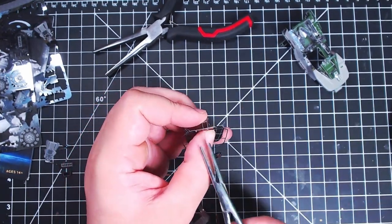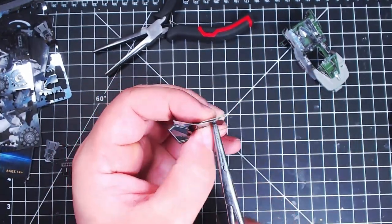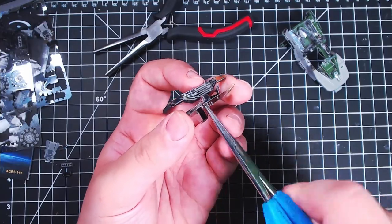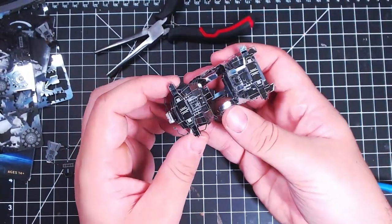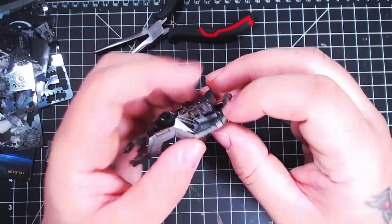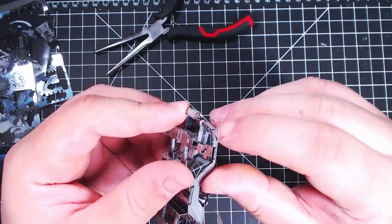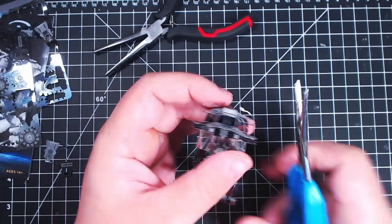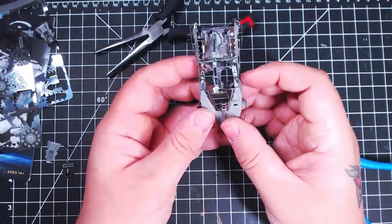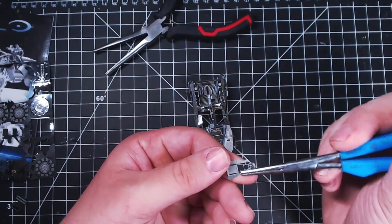My advice for anybody who wants to build these things: go for it, they are a lot of fun to play around with and build. Really make sure you follow the instructions carefully. It's hard to know especially with that first piece - that original body piece - it's hard to tell what angle they want you to bend everything at, but just try your hardest. Take your time. I understand why my brother took days on a piece to get it right, because look how bent it is - stupid thing just won't get straight.